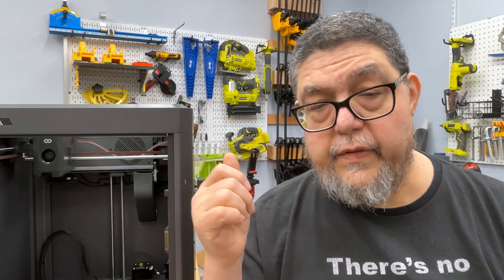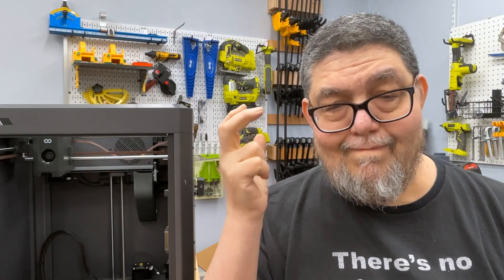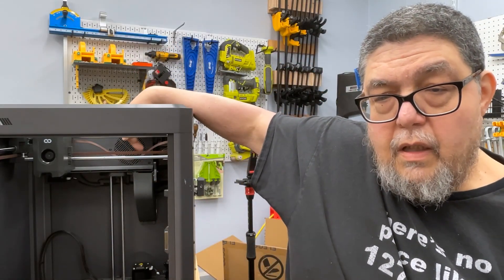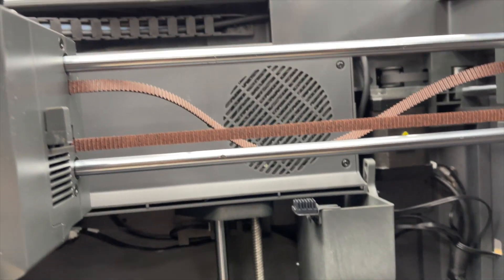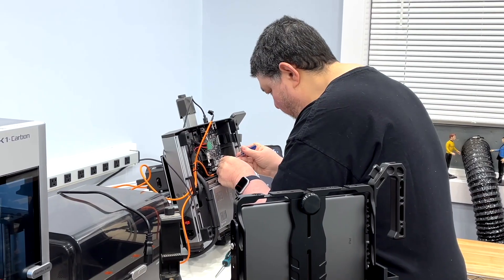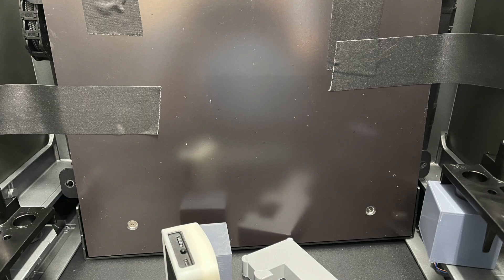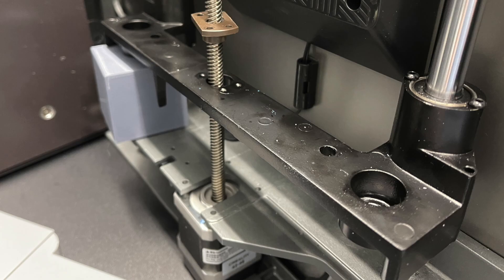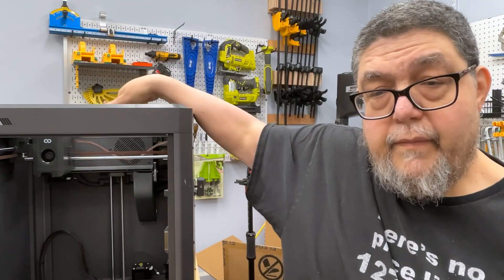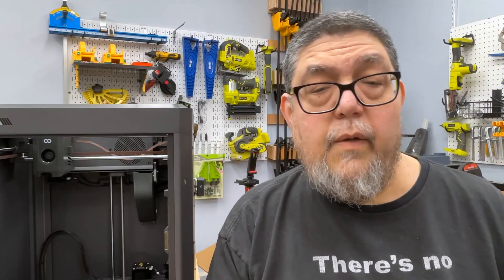And I'm talking Creality, Anycubic, Elegoo... Can you see this? Do you see this part here? That's the broken belt. The Cobra 3 combo that I was sent by Anycubic? Bad motherboard. The K2 Plus that I was sent by Creality? I had to disassemble the entire thing, field strip it, and rebuild it, because the entire structure of the build plate was broken. This one arrived with a broken belt.